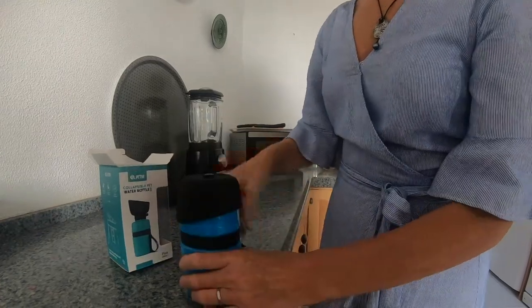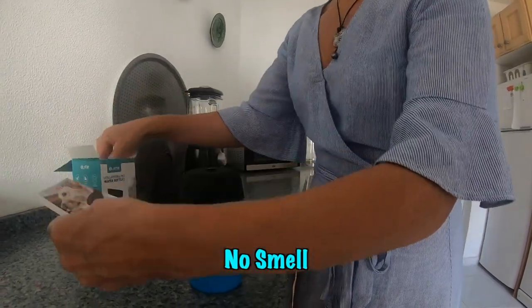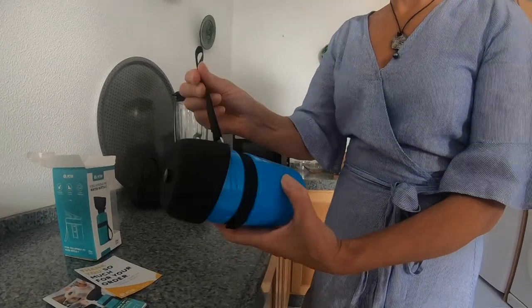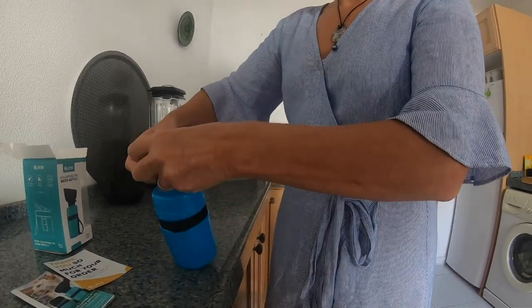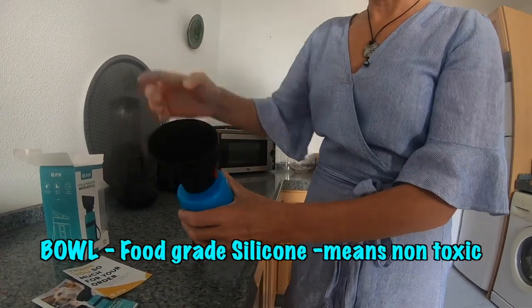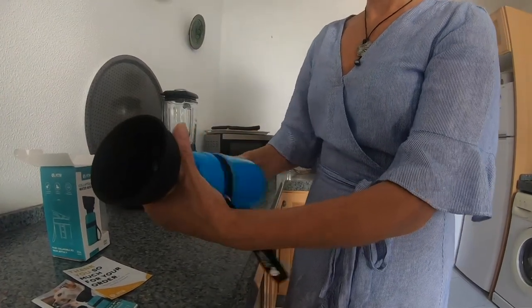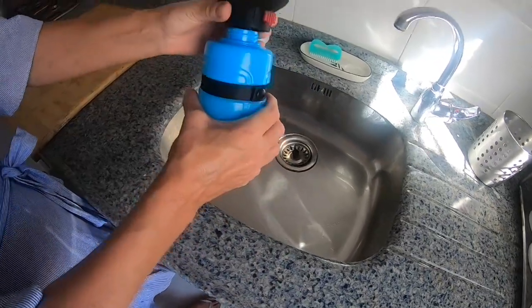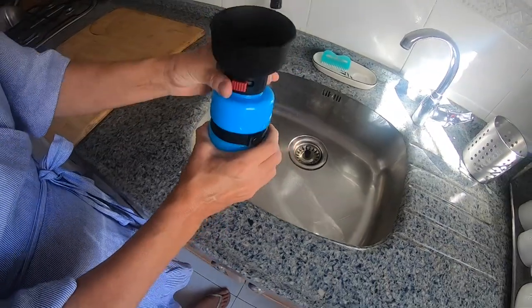It just looks ordinary, just some instructions, but what's clever about it is there's a carry handle, but this pops up — this is actually where the dog drinks from. So you take the lid off, fill it with water, then you just screw the lid back on like a normal water bottle.